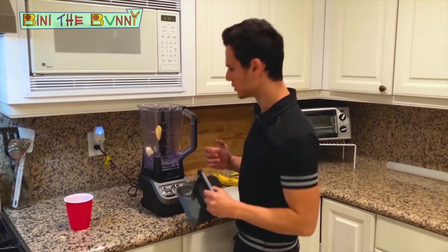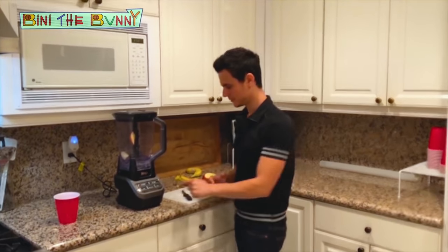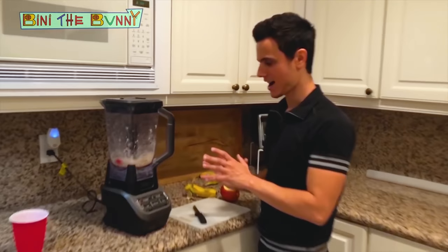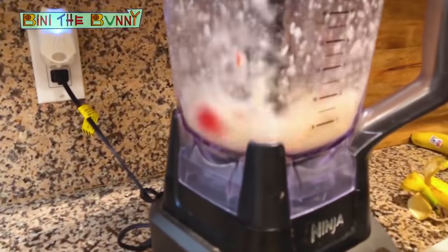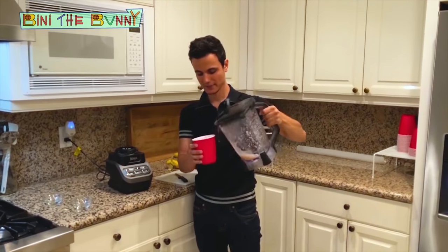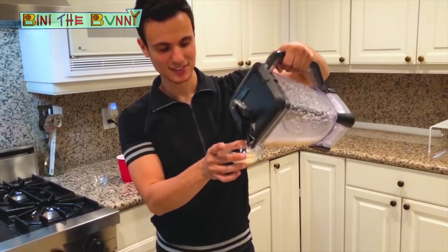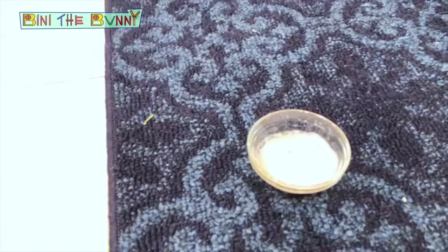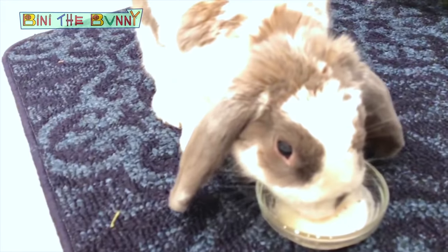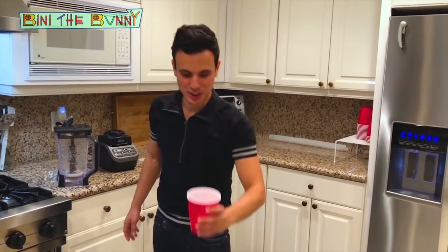I'm not sure if it's going to work. Let's see. Don't be scared. A little bit for me, and a little bit for me. Cheers!